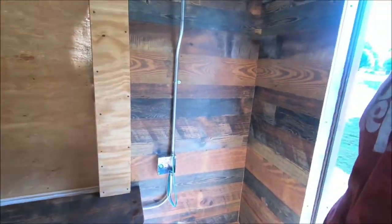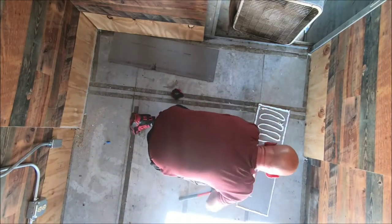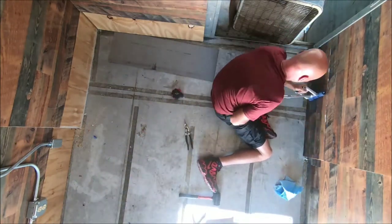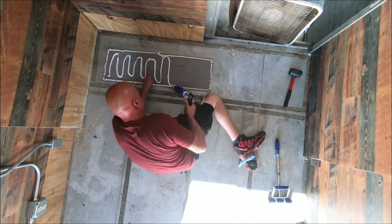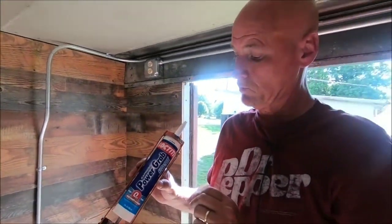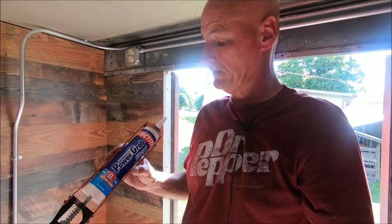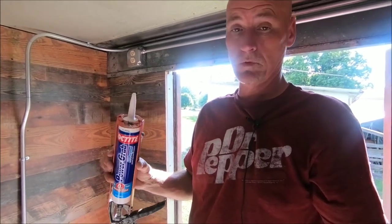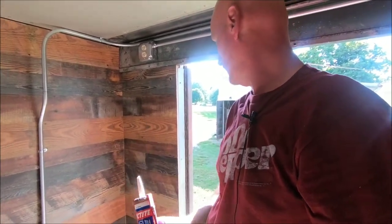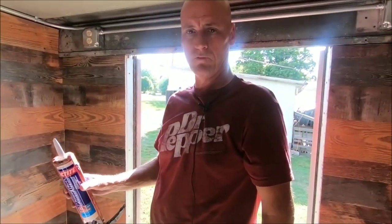These bottom pieces here were done with Loctite Power Grab. It sticks really quickly but you still have a couple of minutes — or seconds — to position and fix any errors if you didn't get it up straight. This is actually a new product. Lowe's didn't have it in a gallon bucket so we went with the tubes, and this is working out the best out of anything we've used so far. The corners are nice and tight, no bubbles, everything looks good. It's rated from negative 40 to 110 degrees.